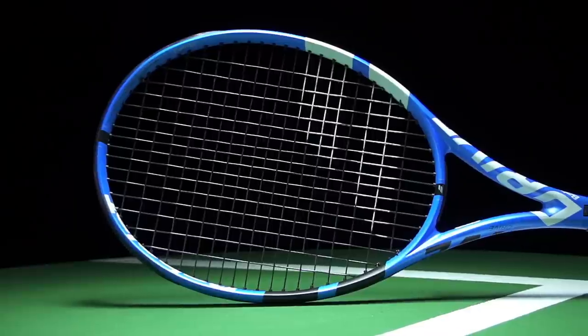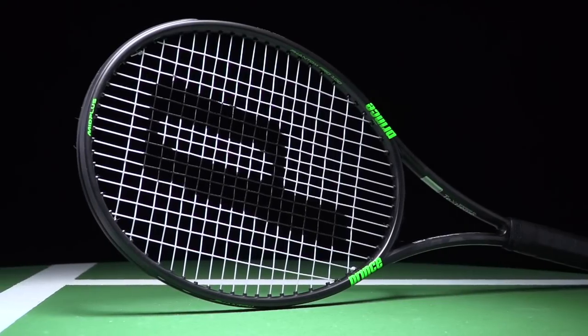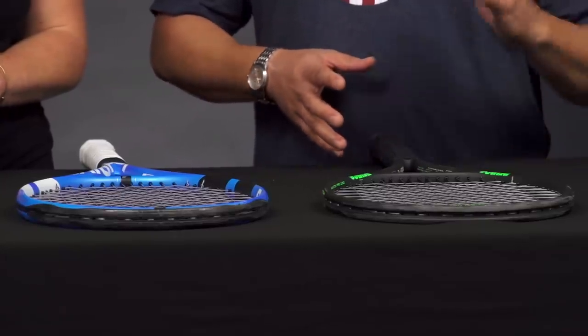The reason I picked these two frames is they have the same head size, pretty close in weight and almost identical swing weight, so a lot of the specs are similar. The big difference is the beam width, with the Pure Drive being much thicker — and that also correlates to being pretty stiff. The Phantom Pro 100 has a really thin beam and is ultra flexible.